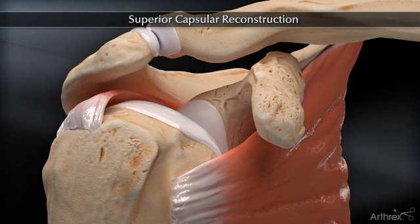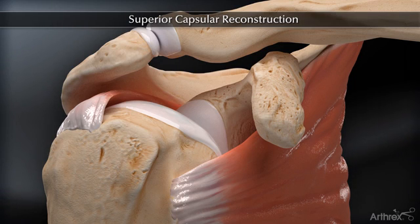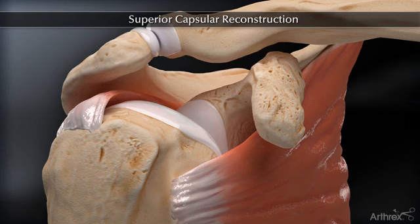The superior capsule reconstruction is a technique to address the massive irreparable rotator cuff tear. The ArthroFlex dermal allograft in this technique will span the superior glenoid and humeral tuberosity to help reduce superior translation and improve glenohumeral joint kinematics.